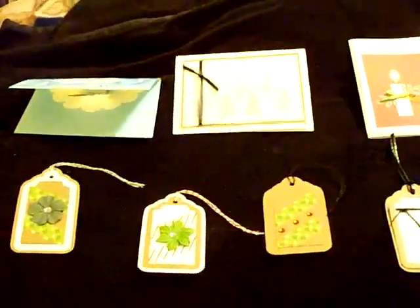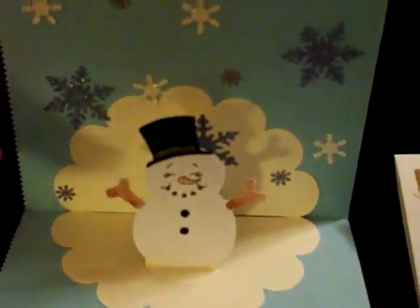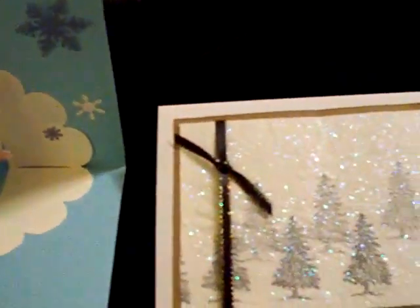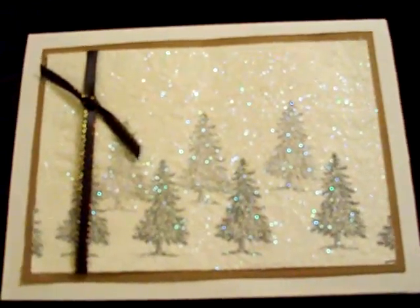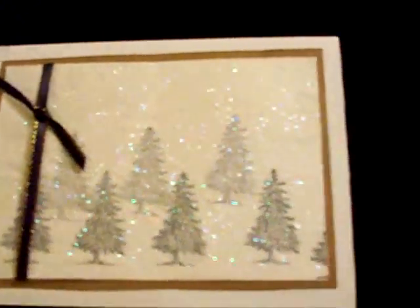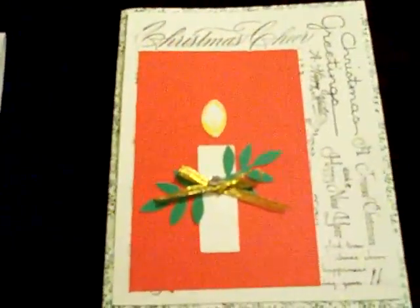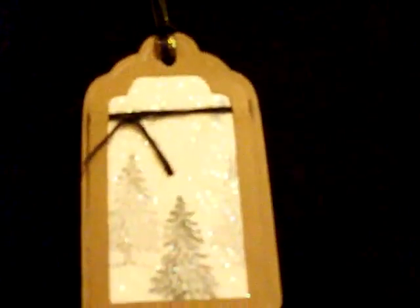Few things I made today. This is with the dryer sheet and the extra fine glitter — works out kind of cute, messy for me, but cute. I also made a gift tag using the dryer sheet and the extra fine glitter.